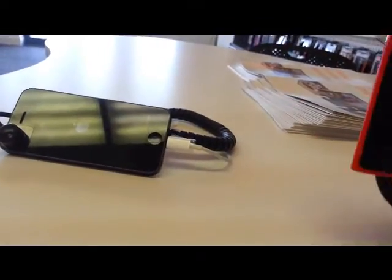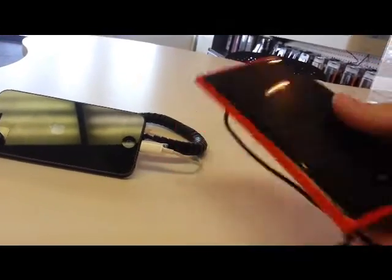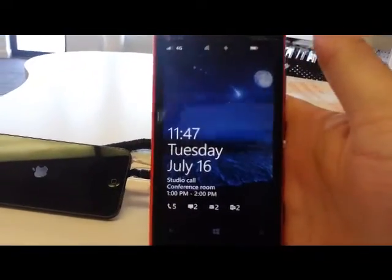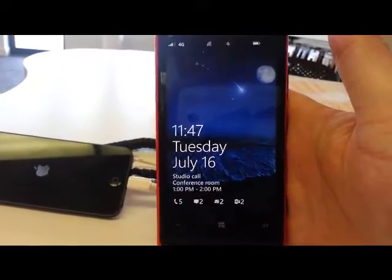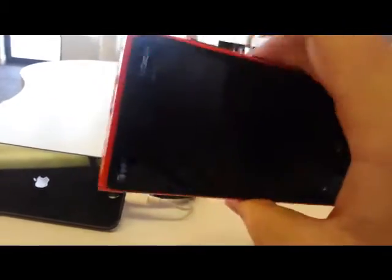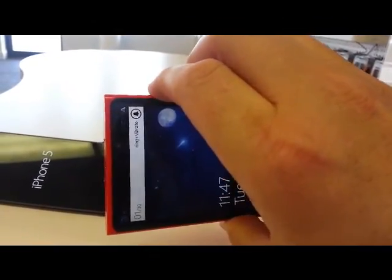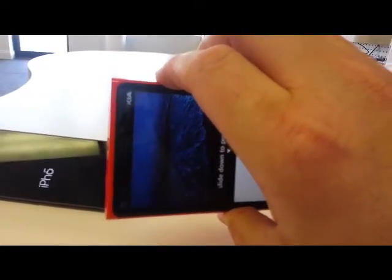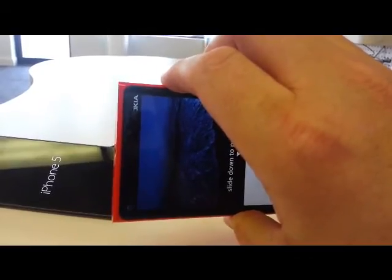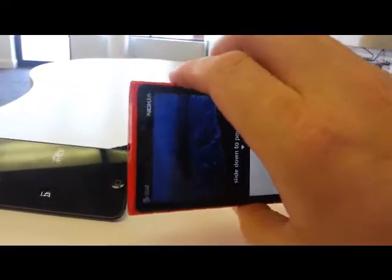Just like that iPhone 5, if we look at the Nokia Lumia 920, it has a very similar set of circumstances — a battery that can't be removed. To go ahead and power this one down, it actually requires that we hold the up and down volume buttons and the power button, all for about 30 seconds, and you'll see that phone will then power down as well.